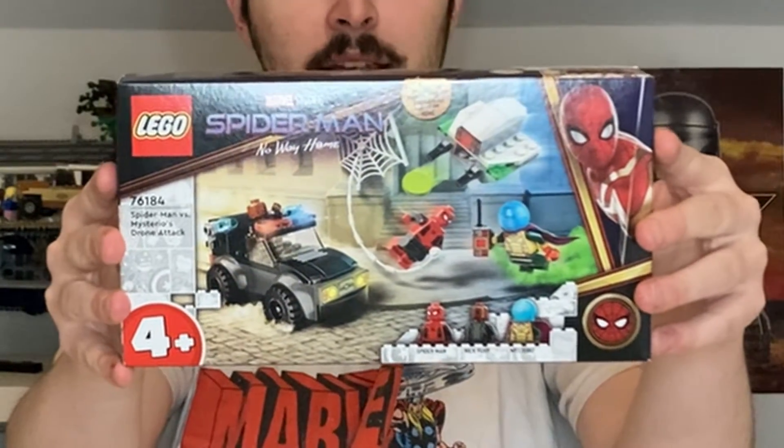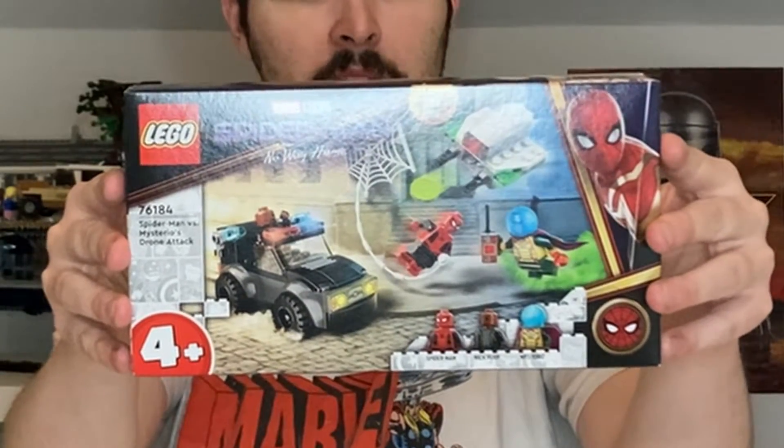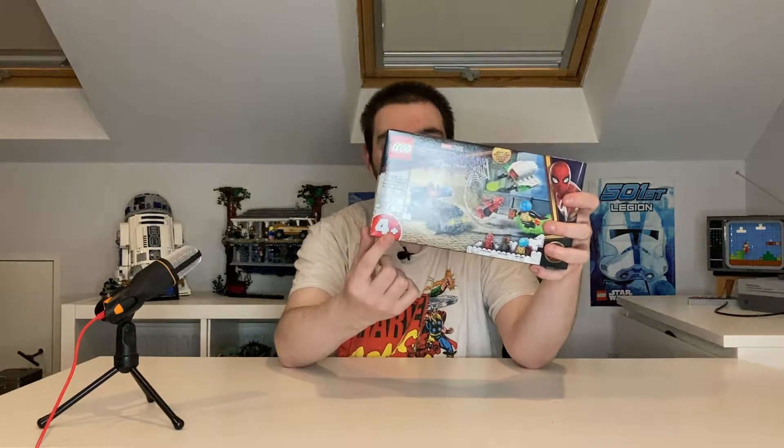Anyway guys, enough chit-chat, enough messing about. Let's get into some package inspecting business. So here it is guys, this is the Lego Spider-Man Mysterio drone attack set, whatever. This is set number 761A4, and as you can see by the big red bubble down the bottom, this is a 4 plus set, which means that building in this is gonna be pretty scarce.